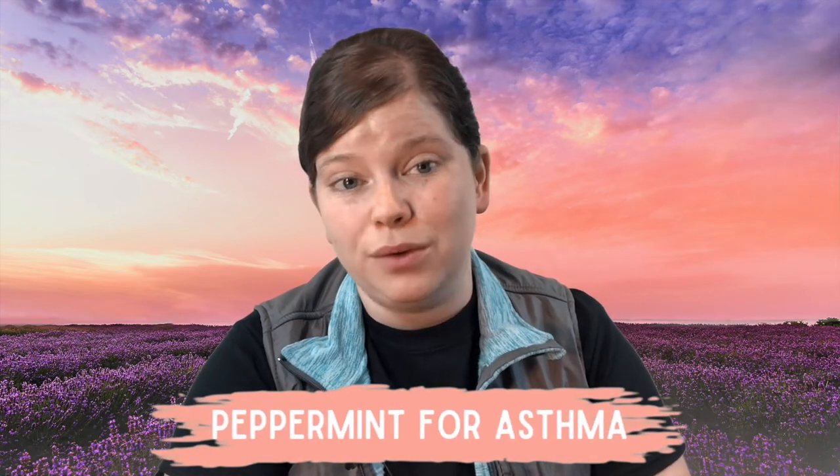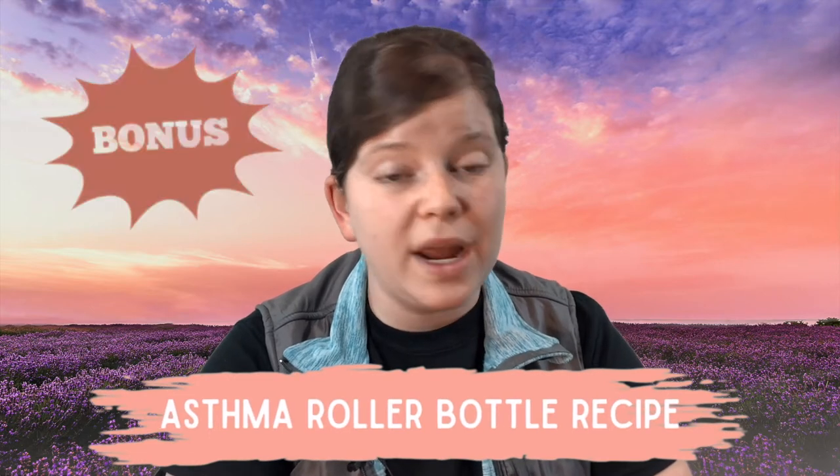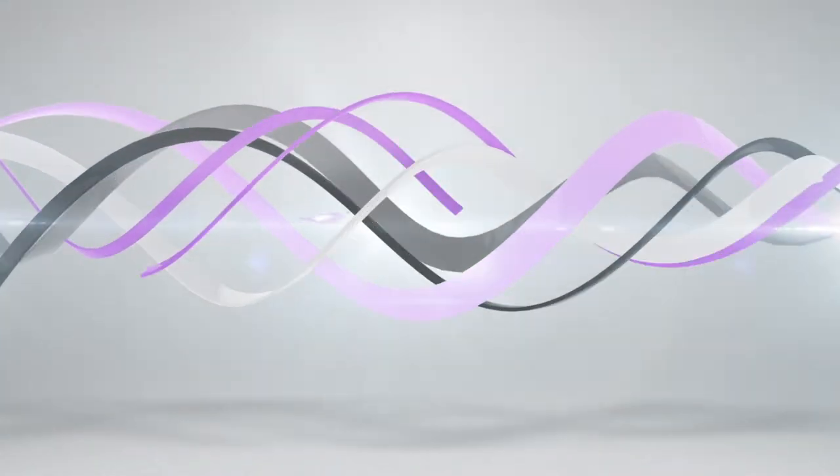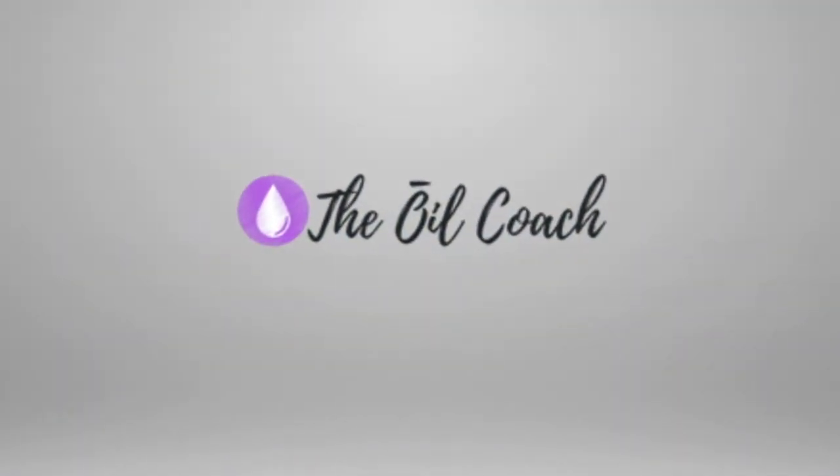How do you use peppermint essential oil for asthma? In this video, I'm going to be sharing three simple ways to do just that. And be sure to stick around until the end because I'm also going to be sharing a great asthma roller bottle recipe as well. Hey, what's up? Melinda here as the oil coach, bringing you tips, tricks, and ideas for using your essential oils so you can live healthier, happier lives.